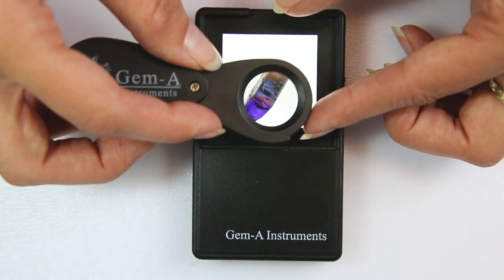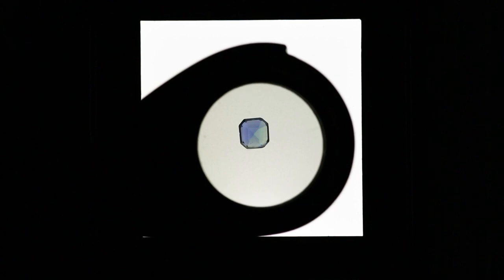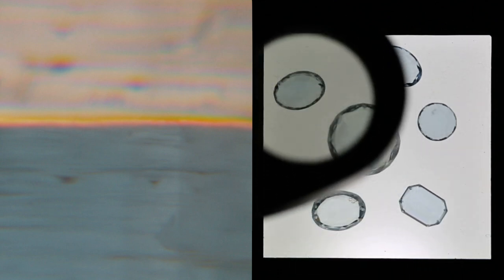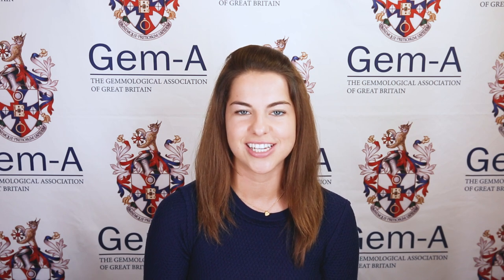The pleochroism seen in gems can be unique to a particular stone. For example, a strongly trichroic blue gemstone that shows blue, violet and yellow is a tanzanite, and a dichroic blue gemstone with blue and greenish blue pleochroism is a sapphire. Often the pleochroism of gems is not unique; however, the strength and pleochroic colours seen will be characteristic. For example, the dichroism of aquamarine, blue zircon and blue topaz are all the same, showing blue to light blue to a moderate degree. So although a positive identification cannot be made, it still gives us evidence to back up an identity alongside other diagnostic tests.